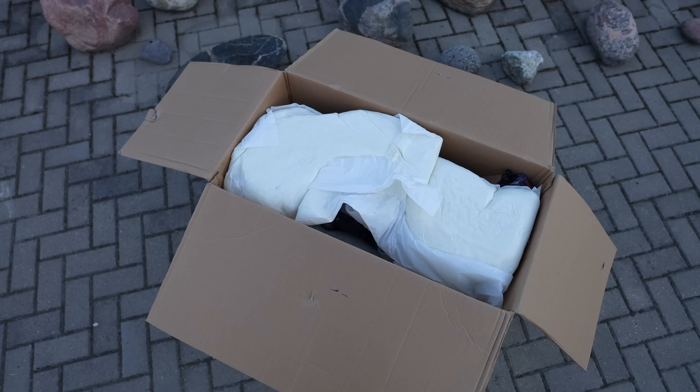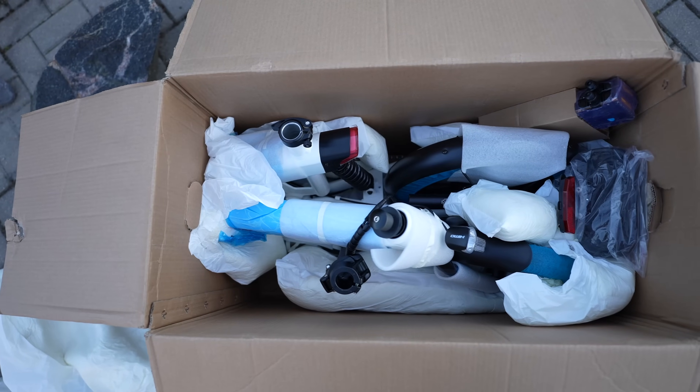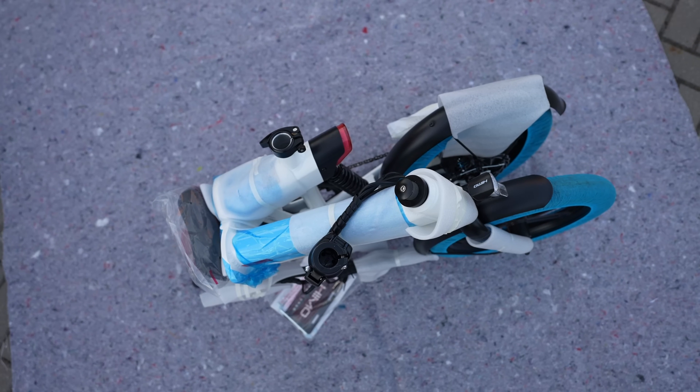The bike comes in a rather small box and it is really well packed. It arrived without any damage and almost fully assembled.